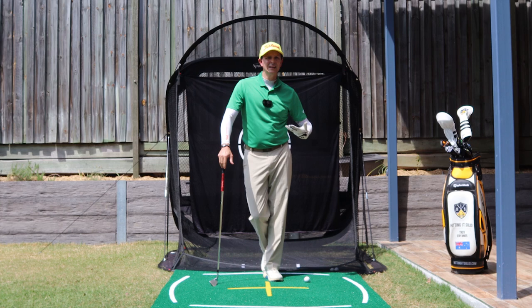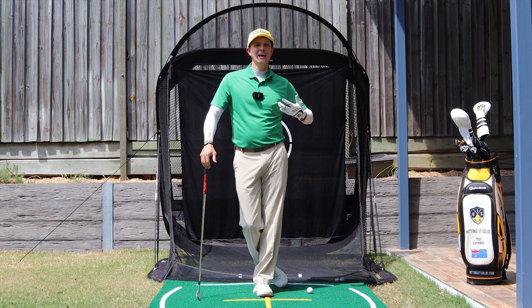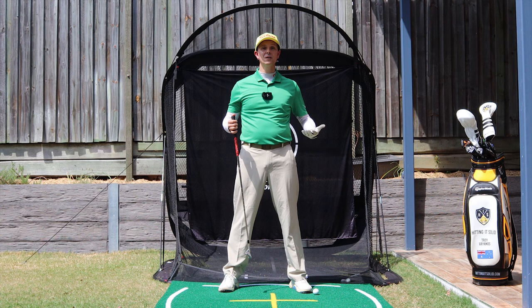Now make sure you watch this next bit — I'm going to show you two fantastic drills to build this into your game. Before we dive in, if you think this video will help you out, make sure you smash that like button and consider subscribing as well. That really helps me out. Okay, two great drills for you.